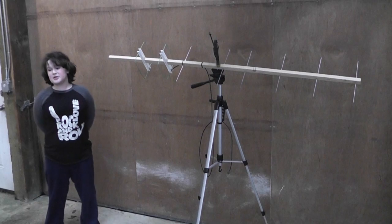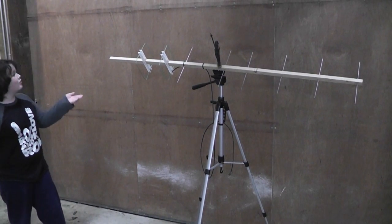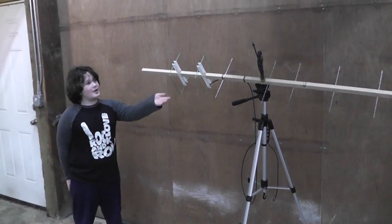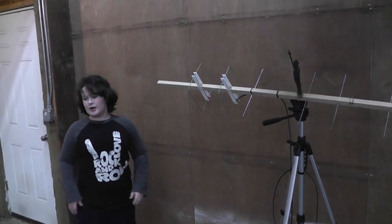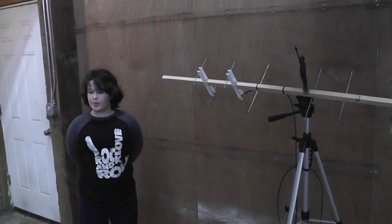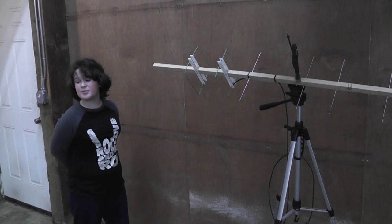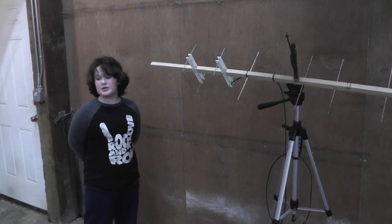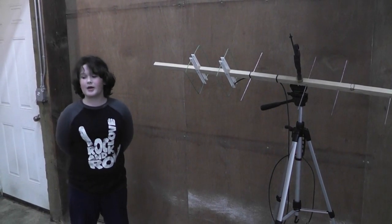The advantage of this is the Yagi directors have more gain than a classic loop antenna, but the driven element and reflector from the quad give many advantages: improved gain, easy construction, easy impedance match, and immunity to static noise. This antenna should have 12 to 13 decibels over a dipole.